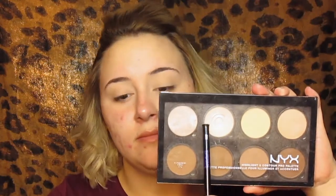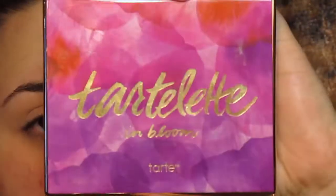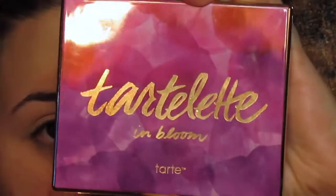Then I'm going to go in with the NYX contour palette and use that shade right there, and that's basically just to set my eyes so they don't crease. That's one really good tip to do with your eyes — even if you're using concealer, go ahead and set them so they don't crease throughout the day and it lasts so much longer.